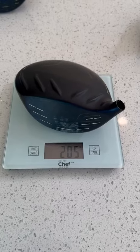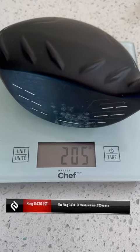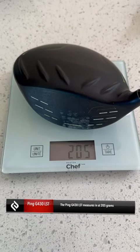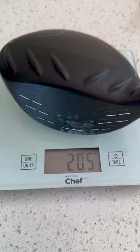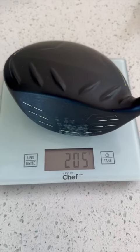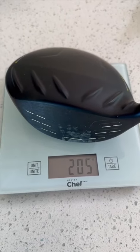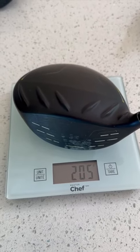Third up is the Ping G430 LST. And look at this — 205 grams. So this head is around 10 grams heavier than the TaylorMade QI LS. What this does with a heavier head is it makes the club a little bit more forgiving. That's one of the benefits of a heavier head and one of Ping's design philosophies.